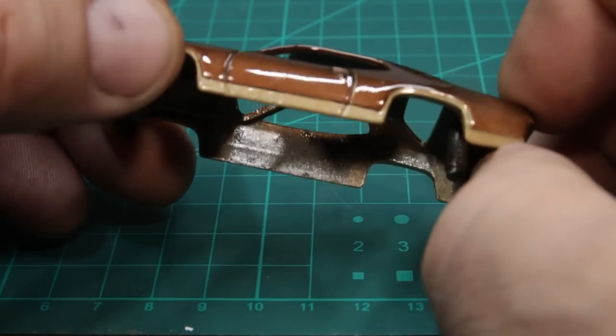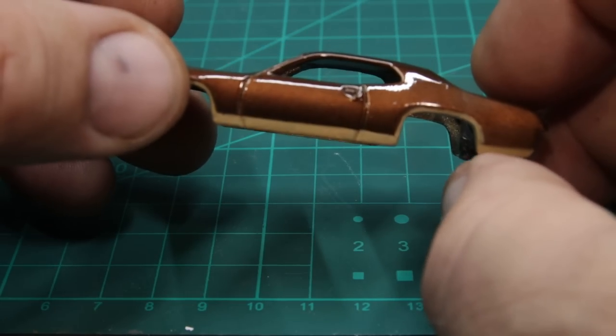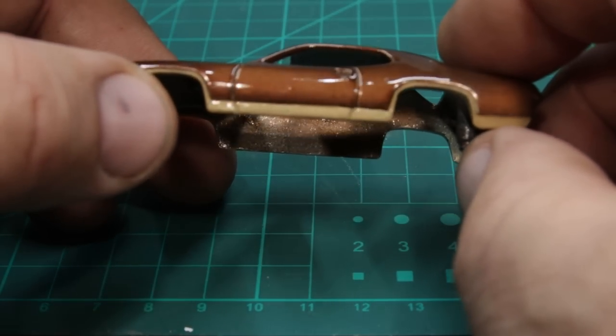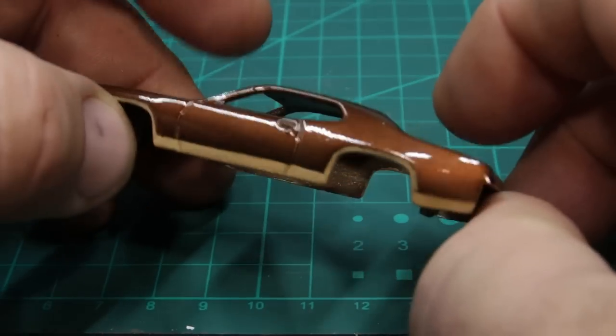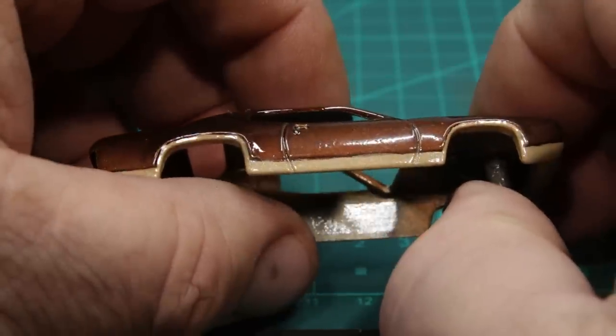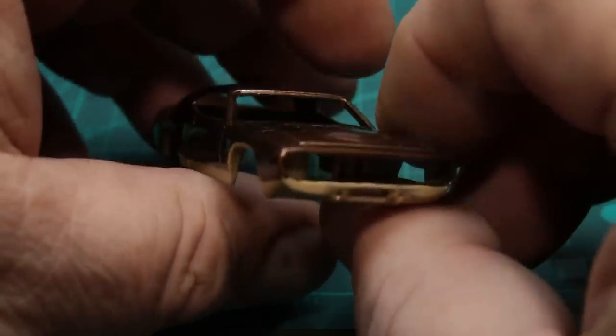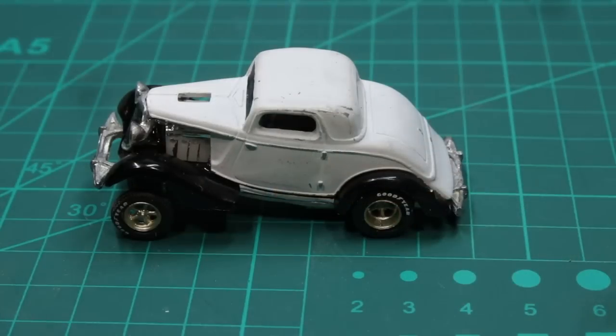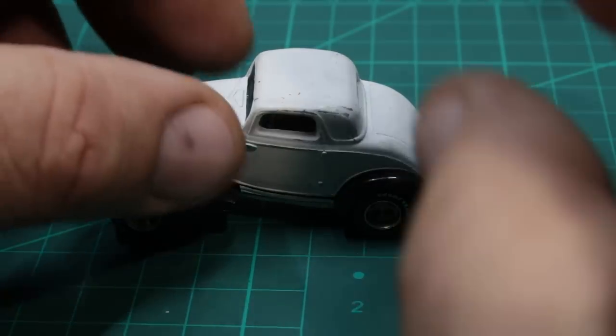And this is that 72 Mopar product I'm doing for a buddy of mine. I just got done painting the bottom again and I think it turned out way better this time than it did last time. It's got a coat of high gloss urethane on it. There's a peek at the other side. I'm really happy with how this is coming out.